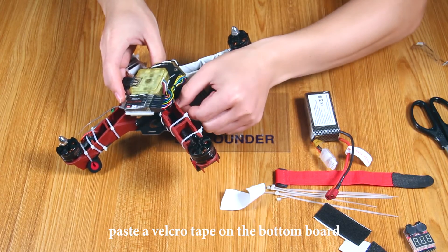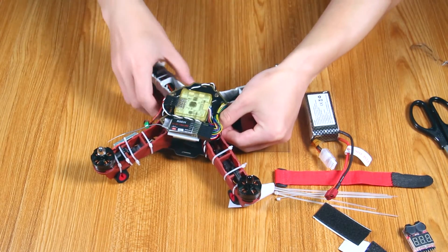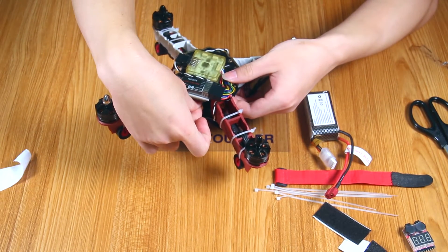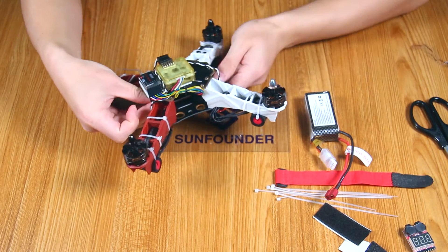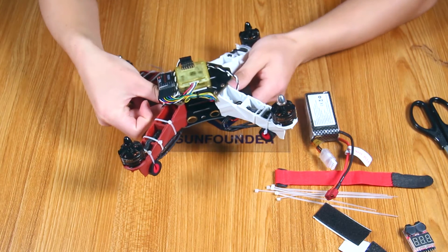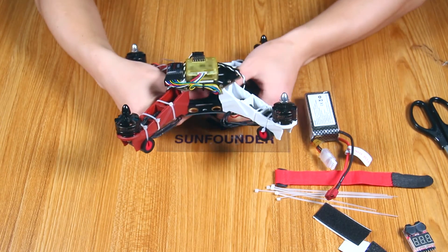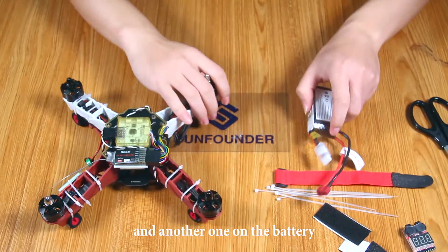Place a velcro tape on the bottom board. Add another one on the battery.